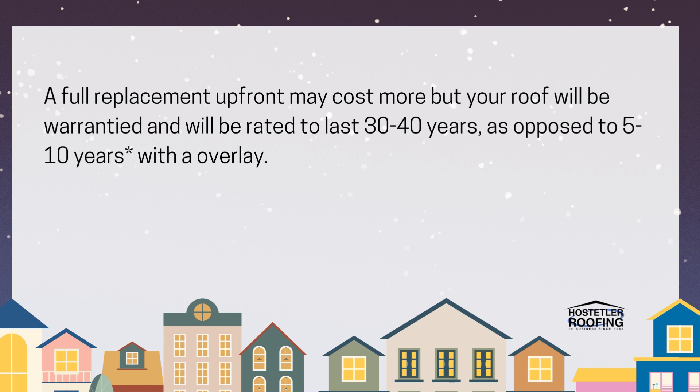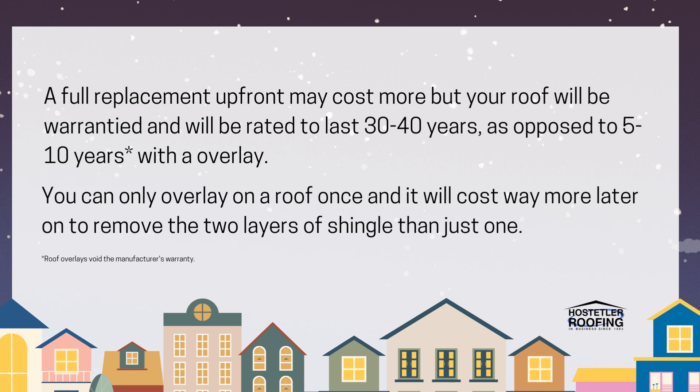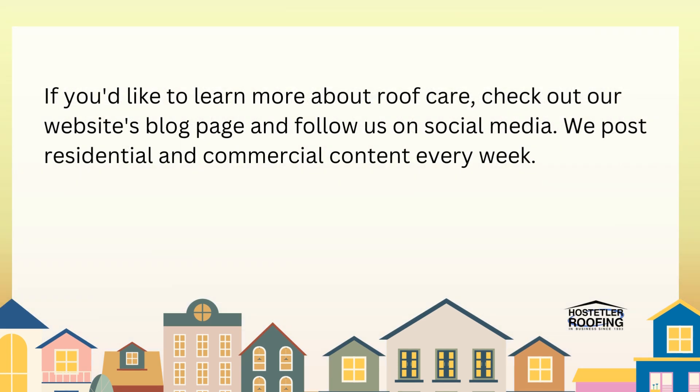A full replacement will be rated to last 30 to 40 years, as opposed to a 5 to 10 year rating with a roof overlay. Also, you can only overlay one time on a roof, and it will cost way more later on to remove two layers of shingles as opposed to just one layer.